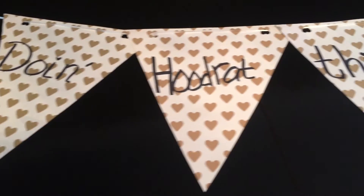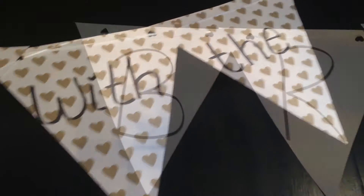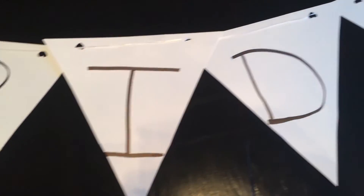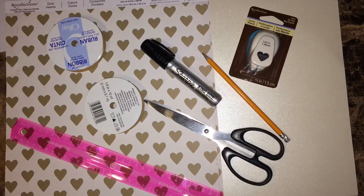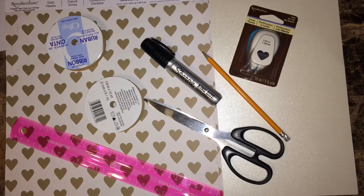Hi guys, so today I'm going to show you how to make this super simple banner. It only takes a few pieces and about 10 minutes. You're gonna need a piece of paper for each letter, some string, little cut-outs, scissors, a marker, a pencil, and a ruler.